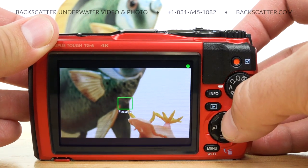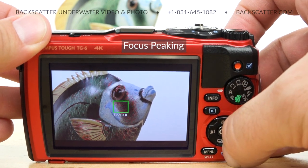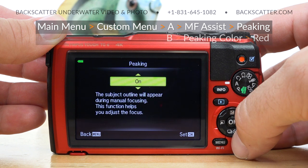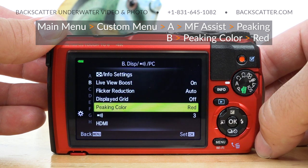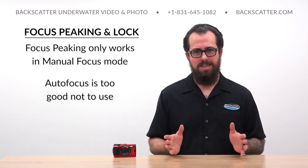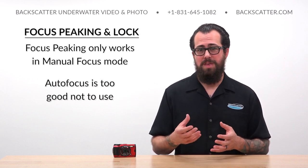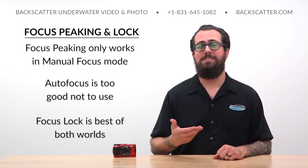Let's start with focus peaking. Focus peaking is going to outline the sharpest part of the frame on the screen in a separate contrasting color, making it easy to quickly tell exactly where your focus is set. Turn this on by going into the main menu, then the custom menu, page A, MF Assist, and turn peaking on. Then head to page B and set the peaking color to red because that's going to be the easiest color to see underwater. Here's the catch: focus peaking only works in manual focus mode. But the TG-6 is so good and fast at autofocusing, we really never want to sacrifice that feature, so instead we're going to use the focus lock technique to get the best of both worlds.